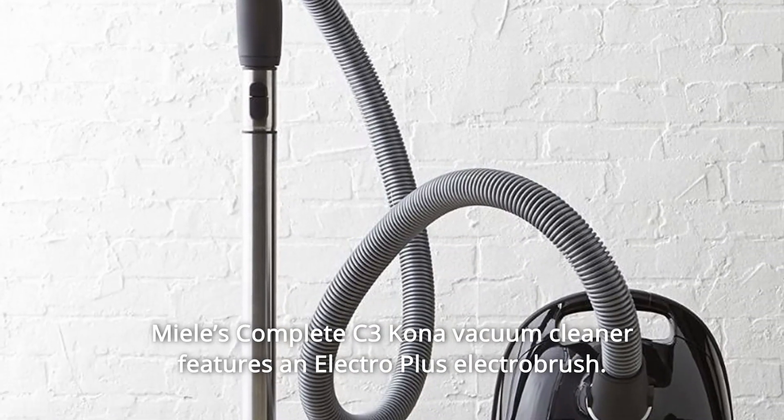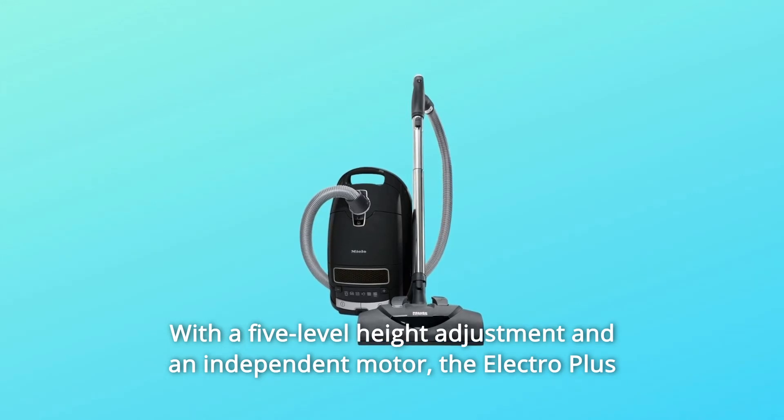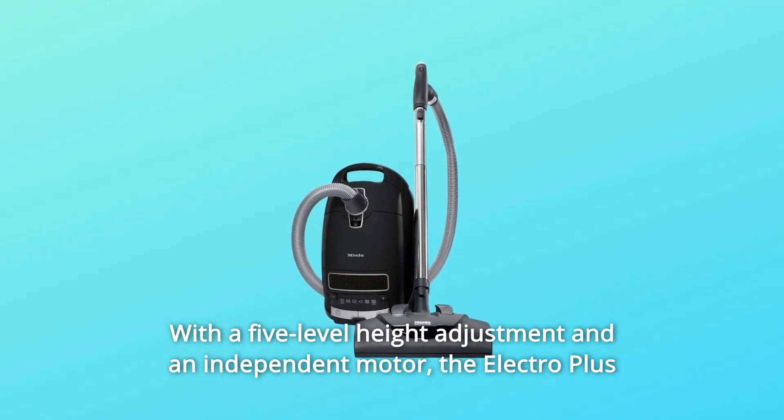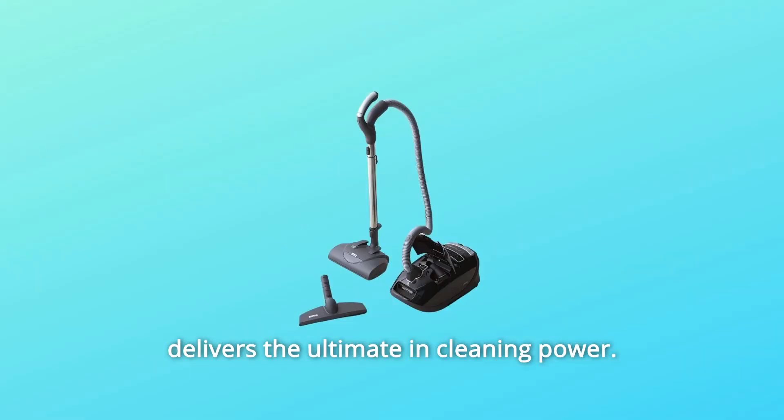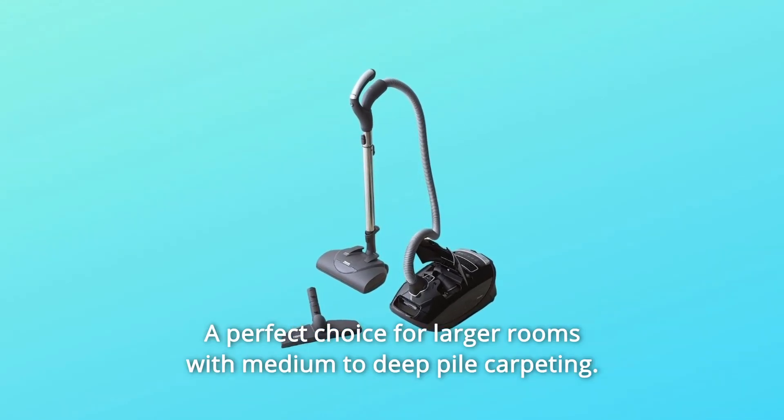The Miele Complete C3 Kona Vacuum Cleaner features an Electro Plus Electro Brush with a 5-level height adjustment and an independent motor. The Electro Plus delivers the ultimate in cleaning power — a perfect choice for larger rooms with medium to deep pile carpeting.